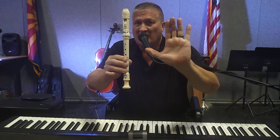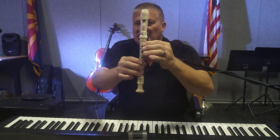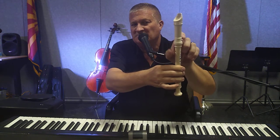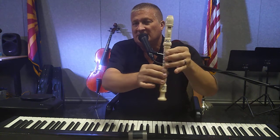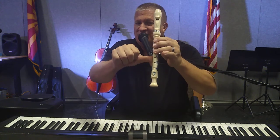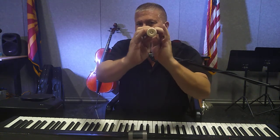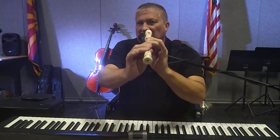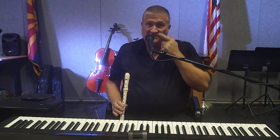Some reminders on the recorder: always play with your left hand on top and right hand on the bottom. Your left hand thumb goes by the thumb hole unless otherwise indicated, and your right hand thumb goes underneath your fourth hole. Bring your two wrists together so you play with flat fingers — not curved. We want flat fingers.